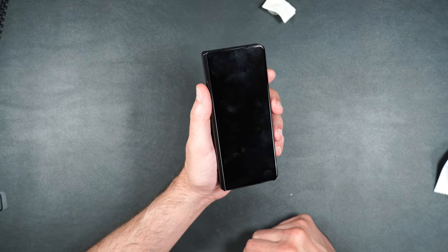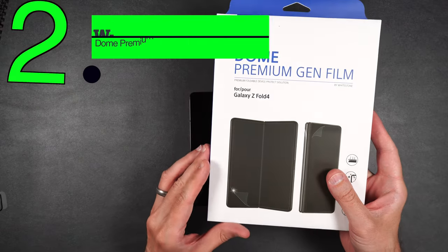All in all, very nice screen protectors — you get four of them: one inner, one outer, one for the back, and one for the hinge. You really can't go wrong, so I'm definitely going to give this one a thumbs up.